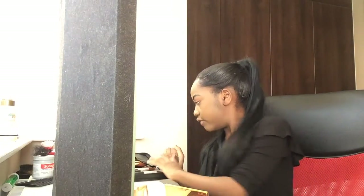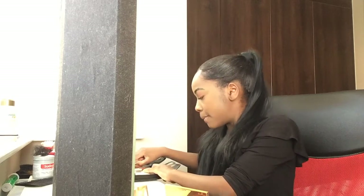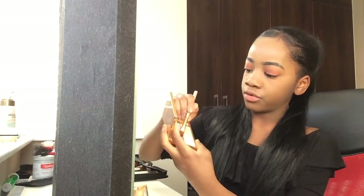I'm going to be using — I don't actually have a fan brush right now, so I'm going to be using this small brush. I'm going to be using the Sleek Makeup Highlighter brush. I'm not sure which one it is — I don't think you can find out from the actual brush. But I'm going to be using the cream highlighter.